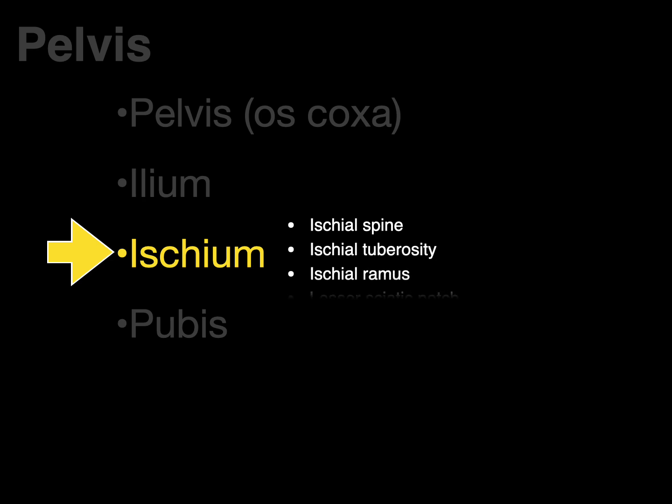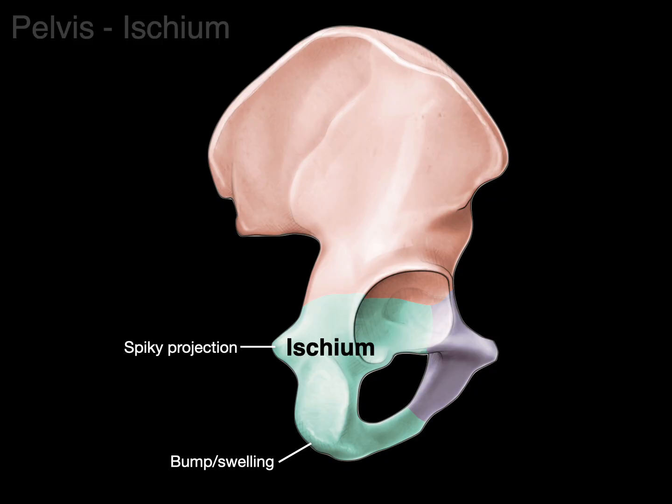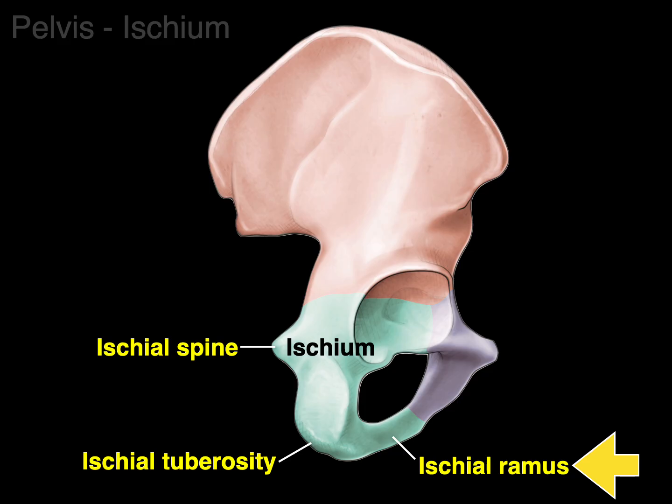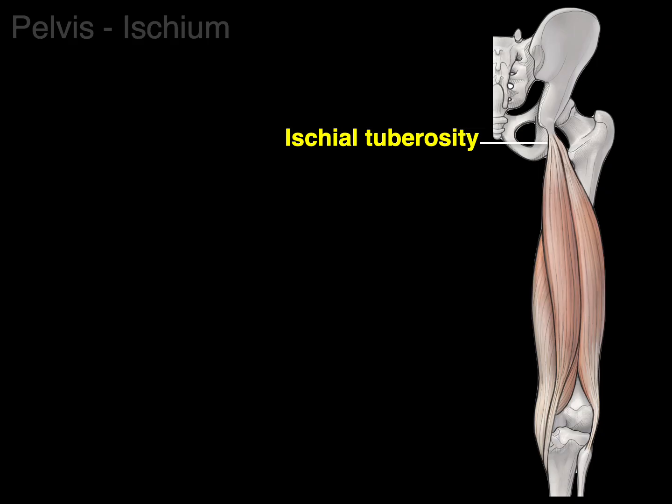Next is the ischium, which has four key landmarks. The spiky projection is the ischial spine. Above it is the greater sciatic notch and below it is the lesser sciatic notch. The bump or swelling is the ischial tuberosity, which is an attachment for the hamstring muscles: biceps femoris, semitendinosus, and semimembranosus. The branch is the ischial ramus.